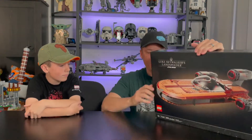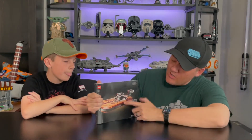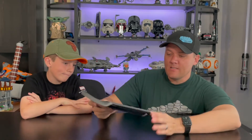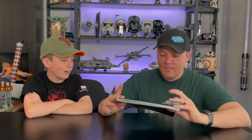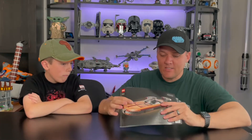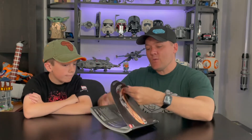Let's check out the instruction book. On the cover you get the exact same picture of the Landspeeder that you saw on the front of the box. On the back, you have the Star Wars logo. Pretty basic — this is more along the lines of the instruction books we've gotten lately, a little bit more basic, nothing too special.